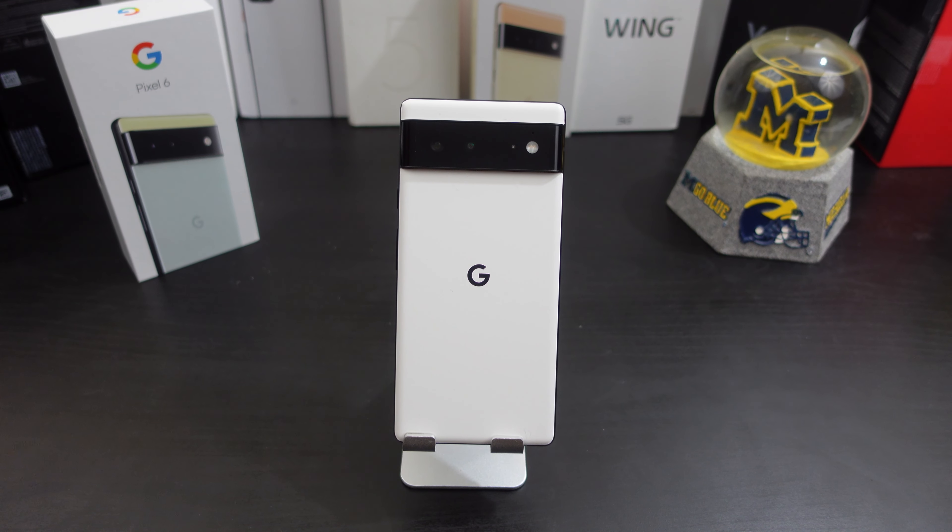Also, not having face unlock means you lose another way of unlocking your phone if you're having problems with the fingerprint scanner. They can maybe add it with an update — time will tell. Does it work? Yes, it's just a little bit slow. I'm gonna leave it at that.